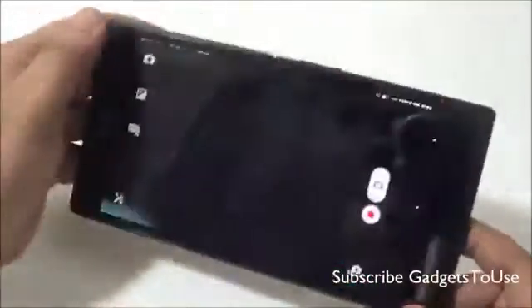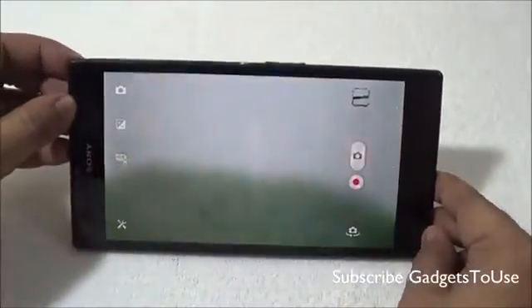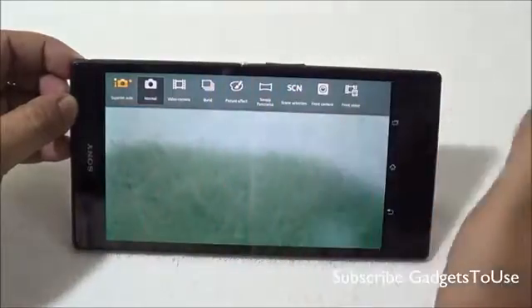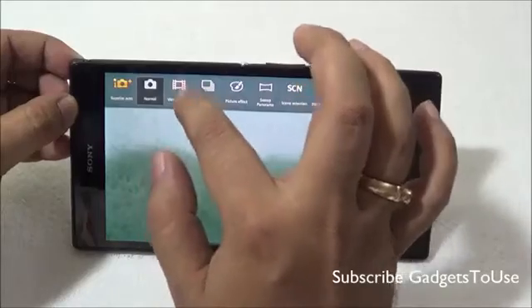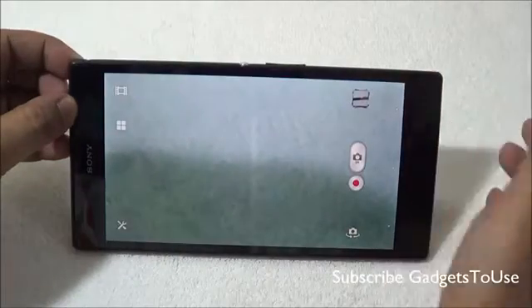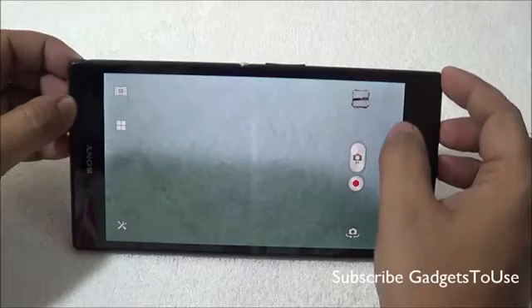Let me show you the camera UI. This is how the camera UI looks, and when it comes to the photo mode you have the Superior Auto mode, which will take care of every setting whenever you are taking a photo. We would suggest you use this mode. You can go to the video camera mode from here, and while doing video recording you can also take photos, but they will be one megapixel photos.